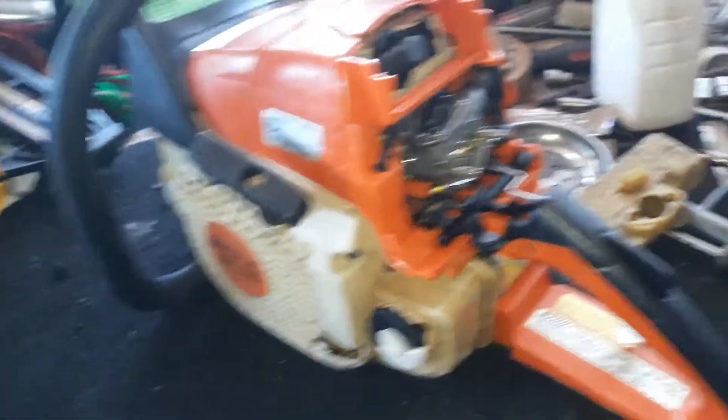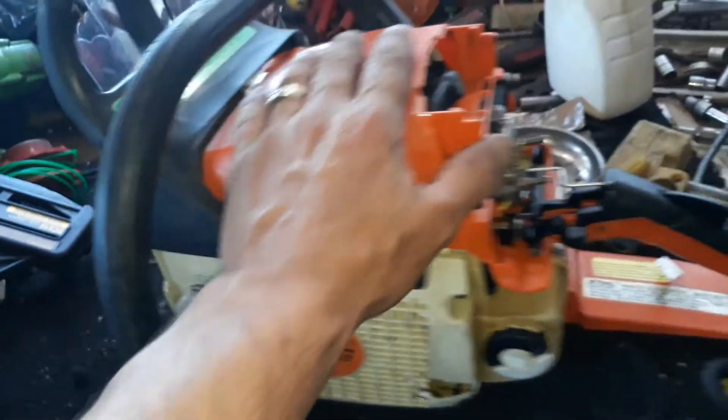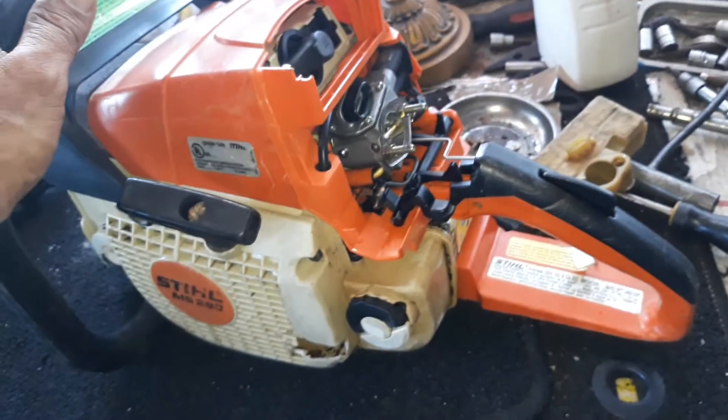All right guys, you got it here — parts repair. I think this is a good project. Thank you to everybody from everywhere, thank you.